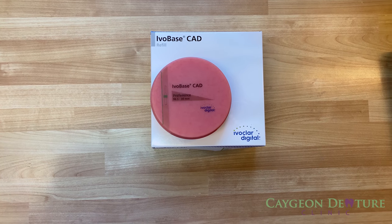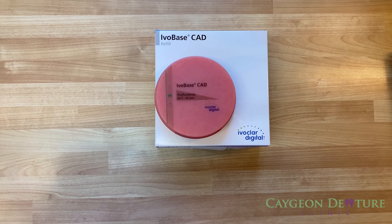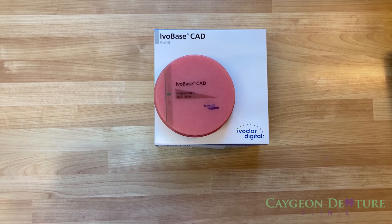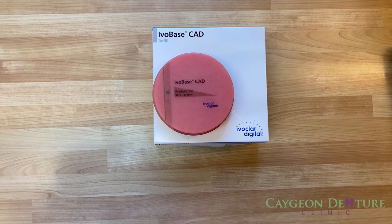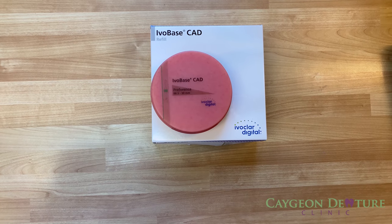The material used to mill the digital dentures is pre-manufactured, which prevents any of the material from shrinking. Therefore, it provides a strength that is eight times stronger than the conventional denture.